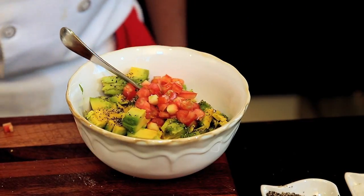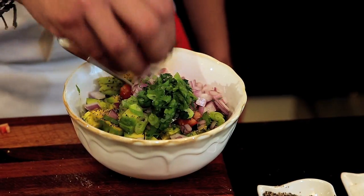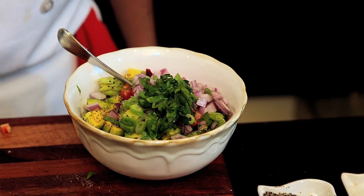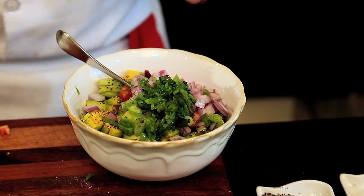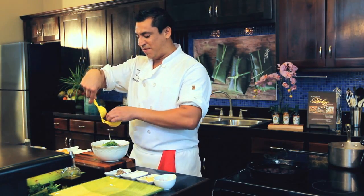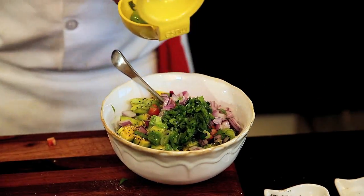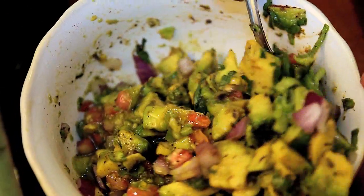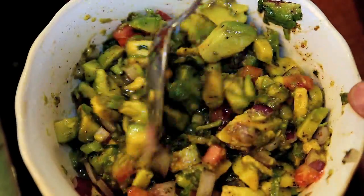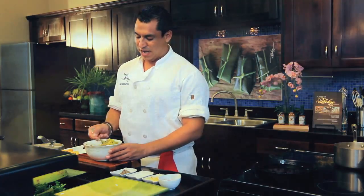Let's put some tomatoes, onions — I love cilantro, so we're going to put some cilantro in there — and scallions. And lime. What does the lime do? Two purposes: it gives it flavor, and remember we talked about oxidation — the lime prevents the avocado from getting black. You could puree it or keep it whole. And there you have it — beautiful, clean guacamole.